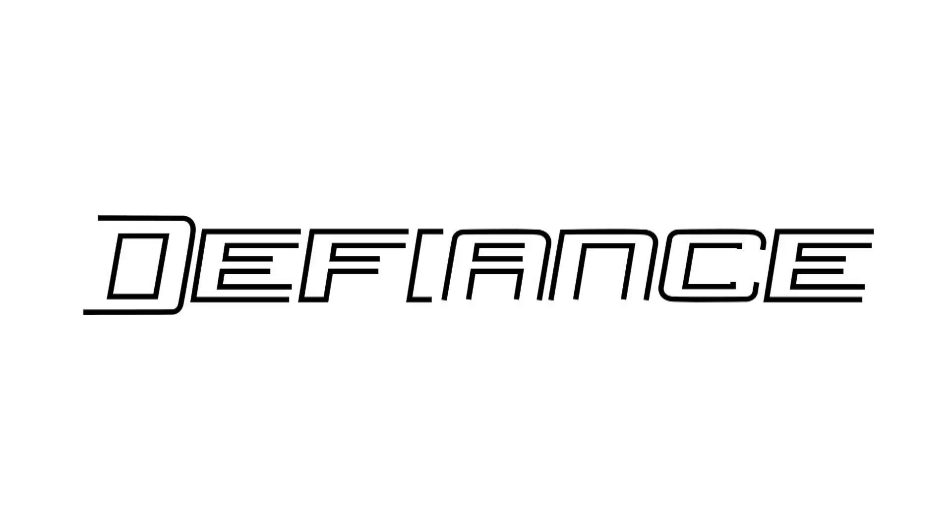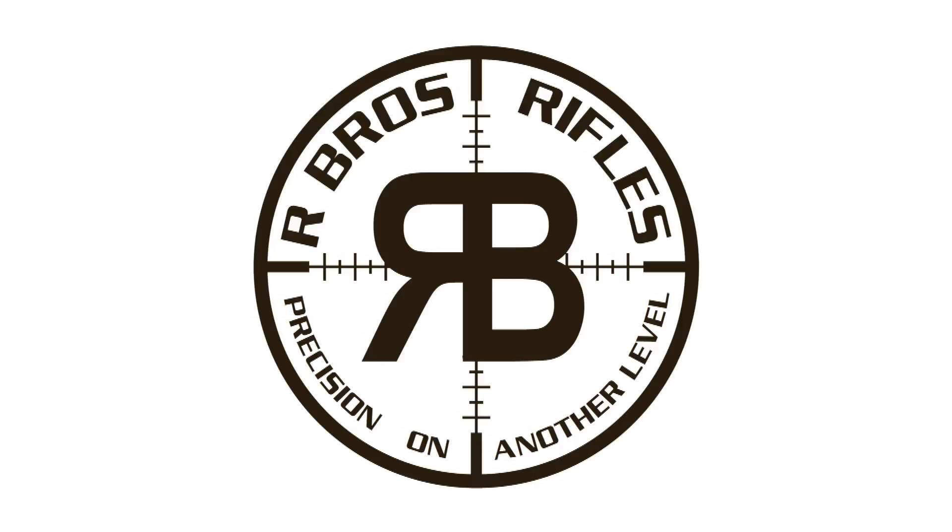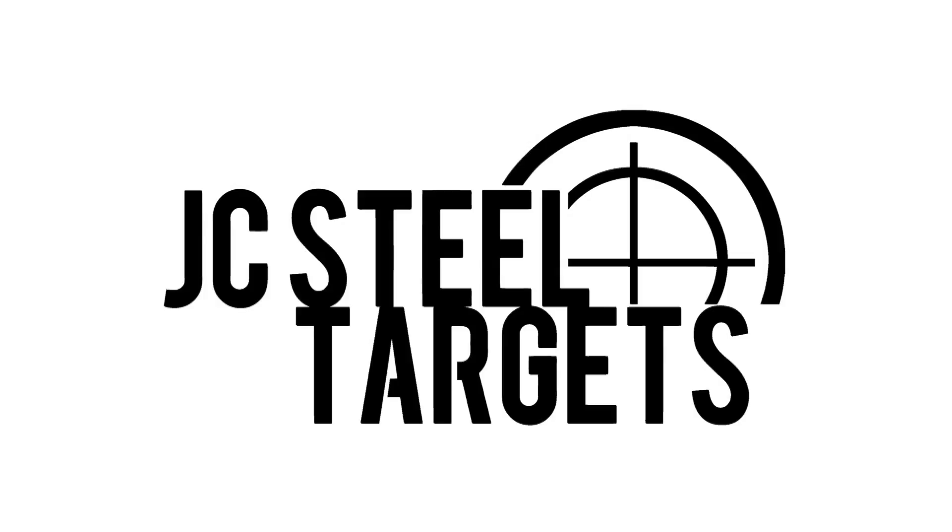This episode of 6.5 Guys is brought to you by Defiance Machine, defying tradition with innovation. Arbro's Rifles, precision on another level. JC Steel Targets, the industry leader in quality AR-500 steel targets.